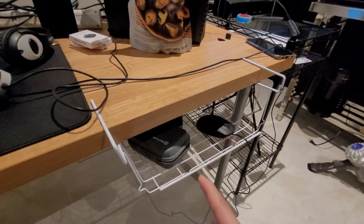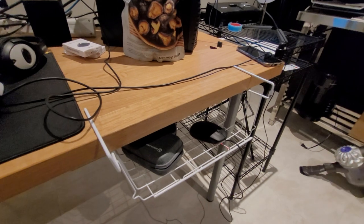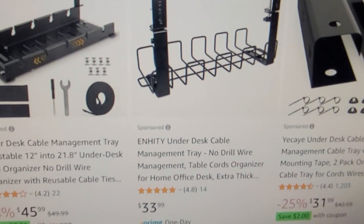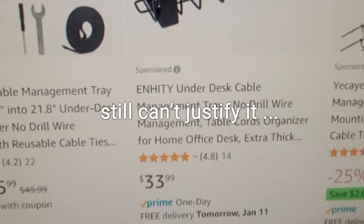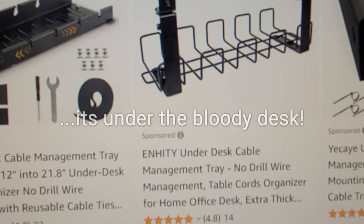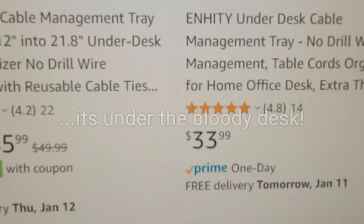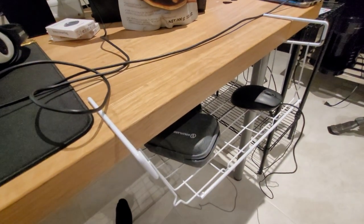If I were to spray paint this black and sell it on Amazon and charge an astronomical price, I think people would pay that, right? I mean, even I kind of feel insulted for them charging $33. There's not much engineering that goes into this kind of thing to charge this absorbent amount.